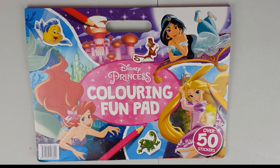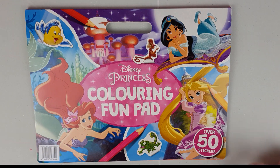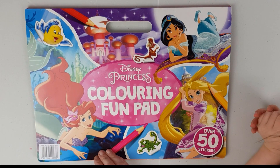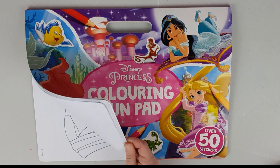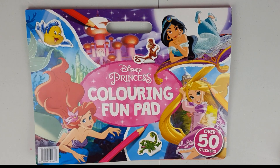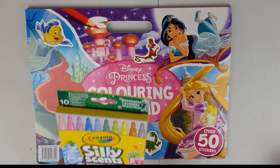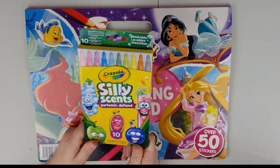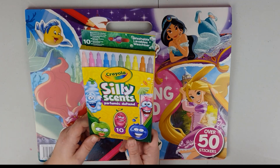Hey everyone, Mon here and Maya, and today we're coloring! We've got this awesome coloring fun pad from the Disney Princess collection, which has got loads of stickers and loads of pages with Disney princesses on them to color. We're going to be using the new Crayola City Scents pens — there are 10 pens in here.